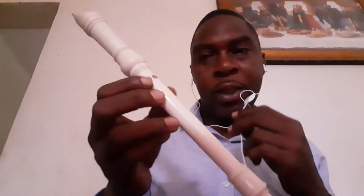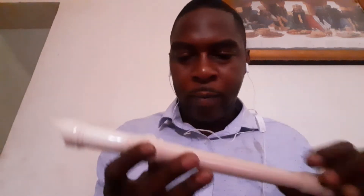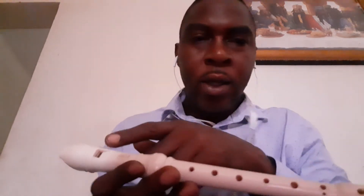The song that I want you guys to practice and learn how to play, I'm going to show you right now. Have your recorder, make sure it's put together properly and all the holes are lined up like this.